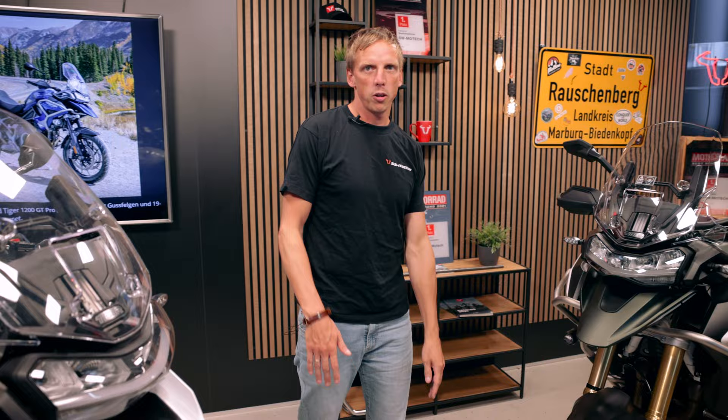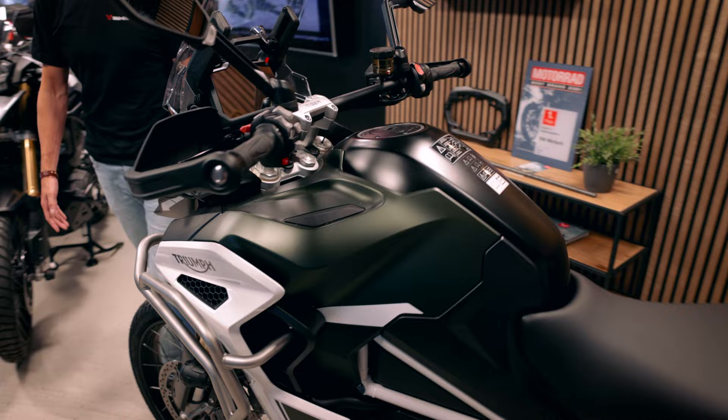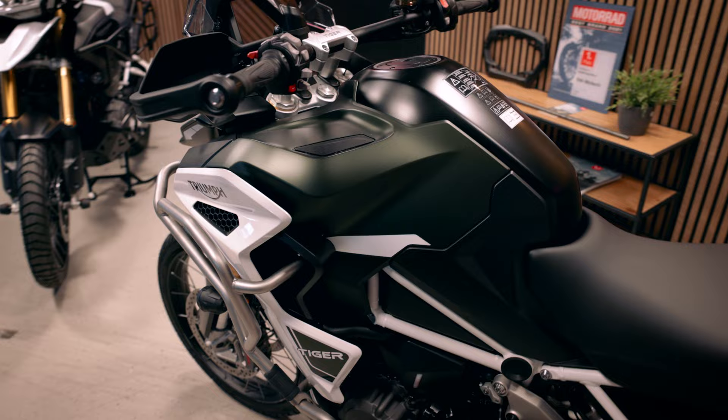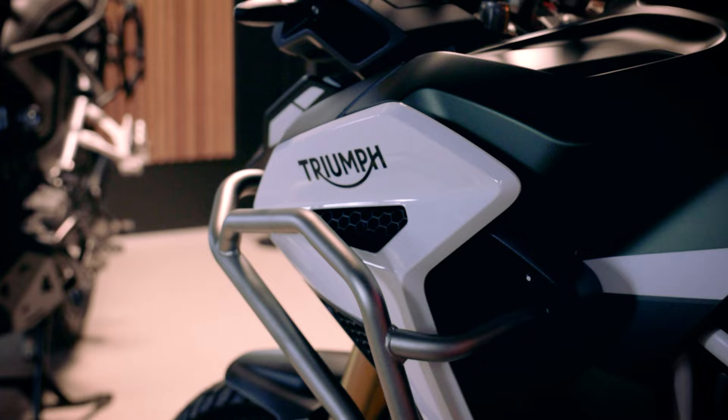The biggest difference is for sure the tank. The Explorer has a volume capacity of 30 liters and you can see it's much wider and bigger. The seat is a little bit higher and it comes with crash bar, upper and mutual crash bar, lights and hand protection, and we are presenting all those products and developing them with SW Motik quality.